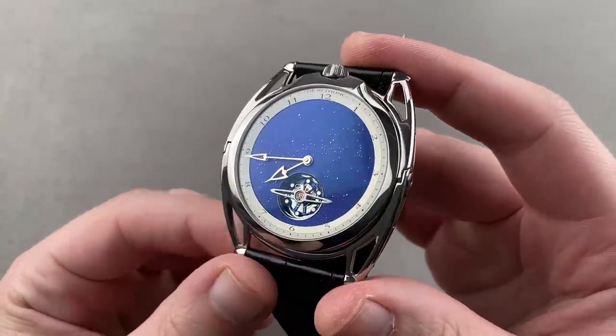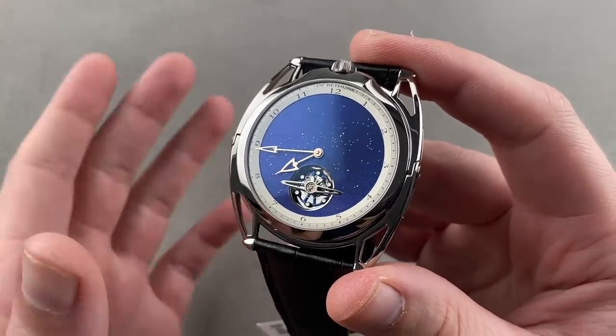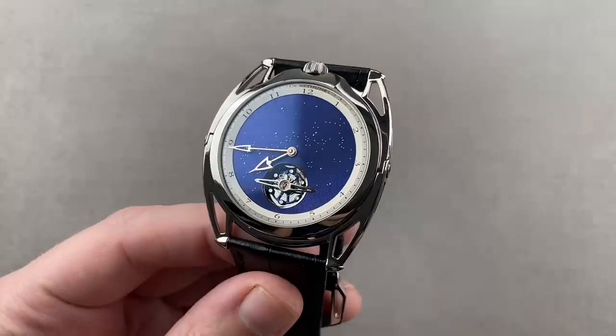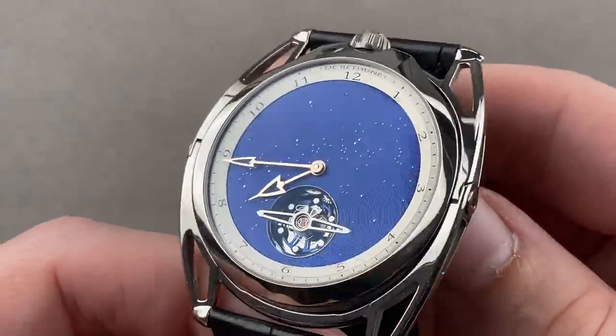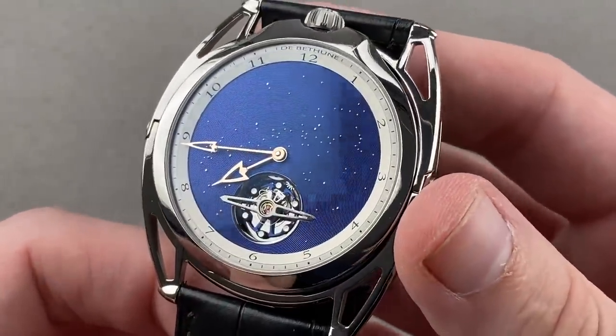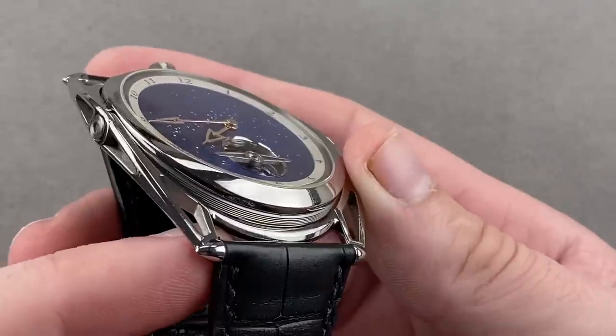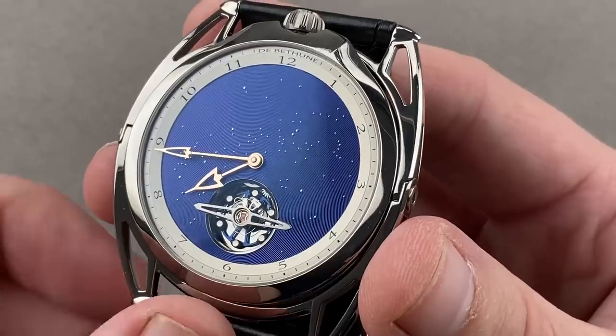If you need something a little bit more compact from de Béthune, launched in 2020, this is the DB28 XP Starry Sky. The XP meaning it is thinner — I measure it at 8.6 millimeters thick in grade 5 titanium. It is 43 millimeters in diameter. Not only is it lighter than steel, it's also harder and more scratch-resistant than steel.